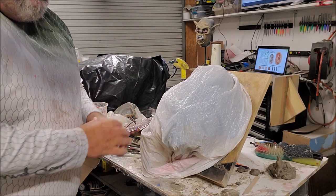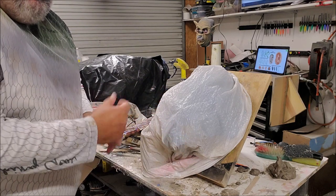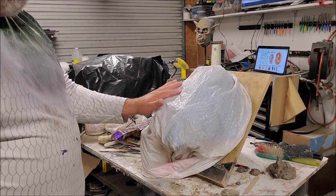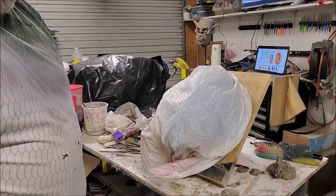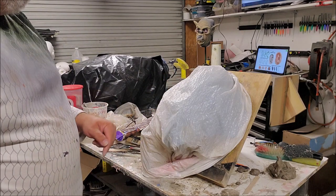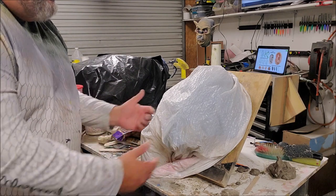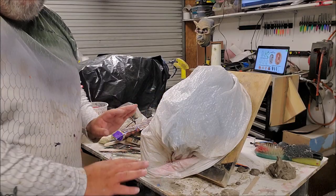The thicker the clay, the less it needs of this. If it's real thin, then it's going to dry out faster. So this is how I take care of a sculpture at the end of the night. I'll come back to this tomorrow or the next day, and if I'm just going to leave it alone, all I do is re-wet and re-bag and then I'm done.